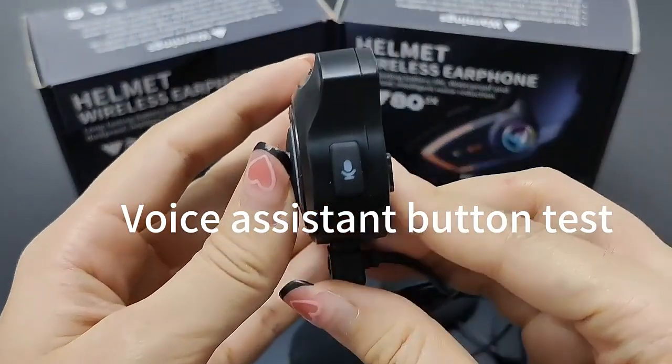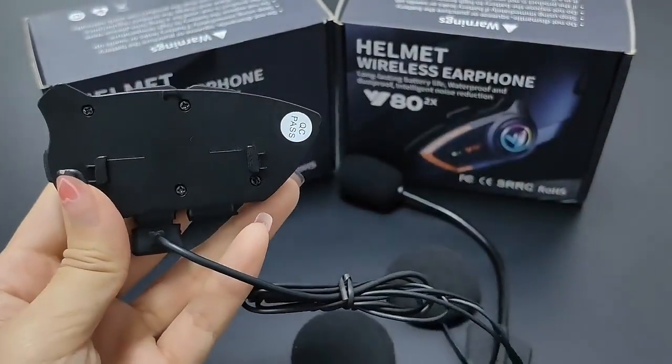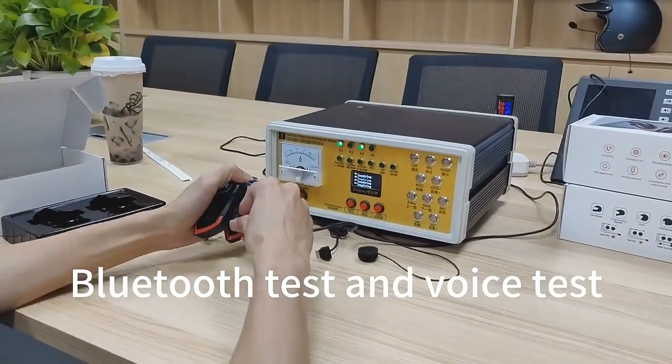Voice assistant button test. Split mounting. Bluetooth test and voice test.